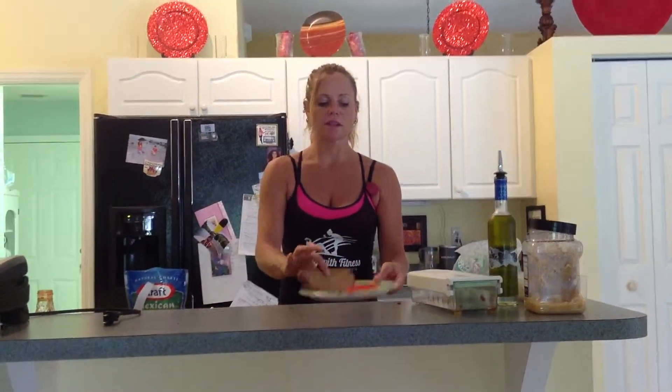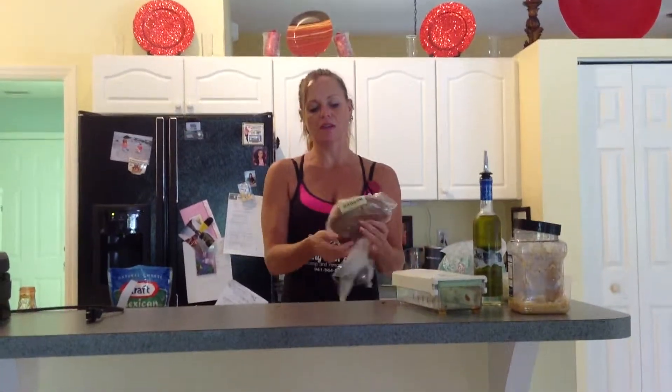I am in the process of making bruschetta. I went to the bakery at Publix and I picked out a multigrain bread that looks like this. No white bread anymore — we want all the nutrition that you can get when you're eating. You've got to fuel your body.